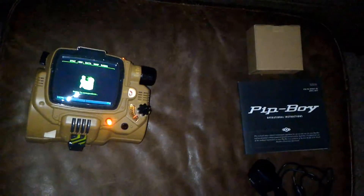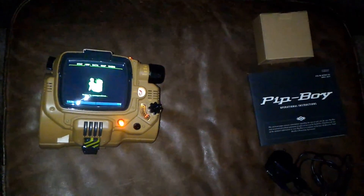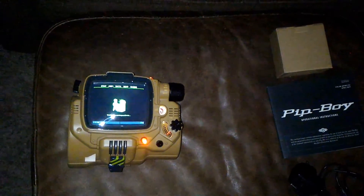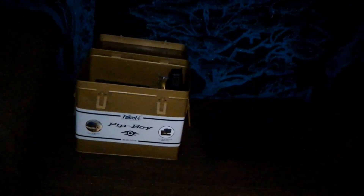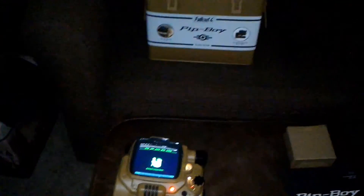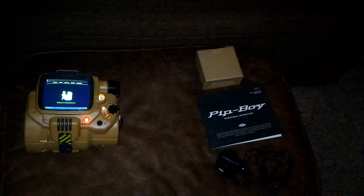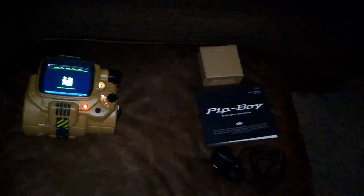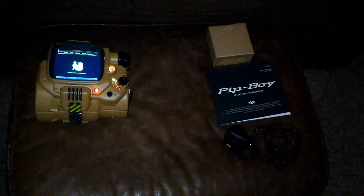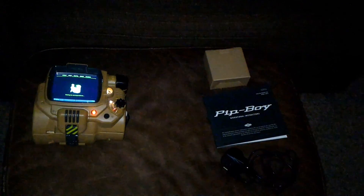That's really about it — it's a pretty cool little thing. I'll keep it on a shelf for a while, it'll look good, and maybe I'll play around with it. It'd be great for cosplaying. Other than that it's just a cool cosmetic item — if you're a big fan of Fallout it's really cool to have, if not, ignore it. Anyway, that's my quick unboxing and demonstration.